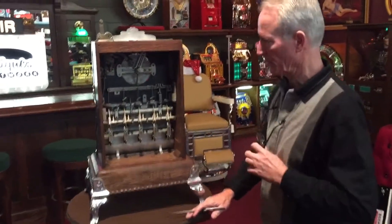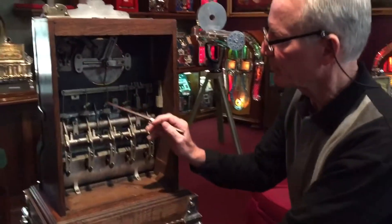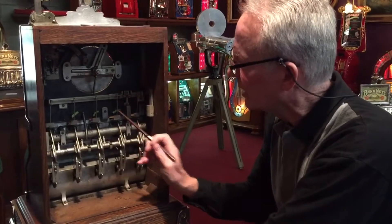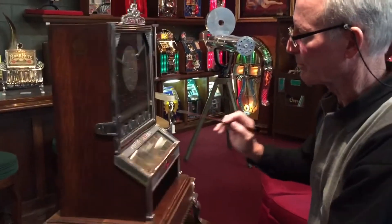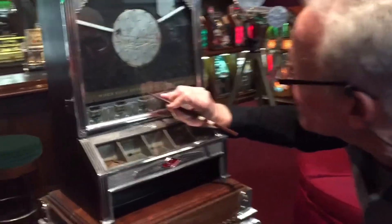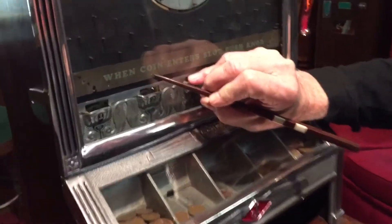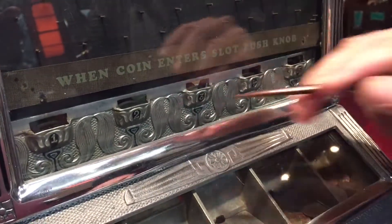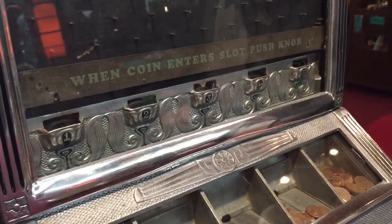Come on up here, Jeff — I just want to show them something. Right here, I've put three pieces of tape on these little pins so you can see. Those three little pins represent these three little jackpots. And if you look real close, you can see a little mark right here where those pins can come up against this glass.